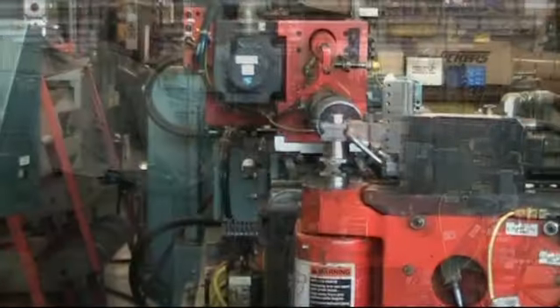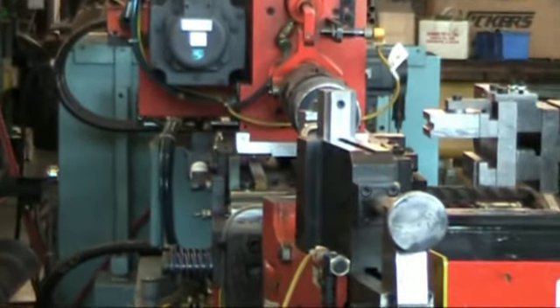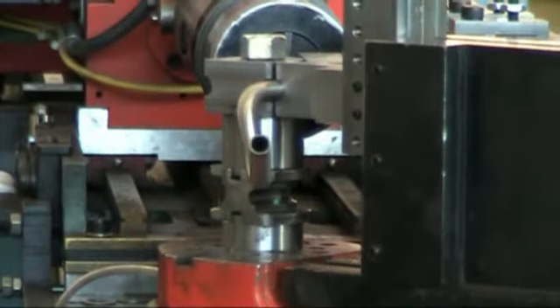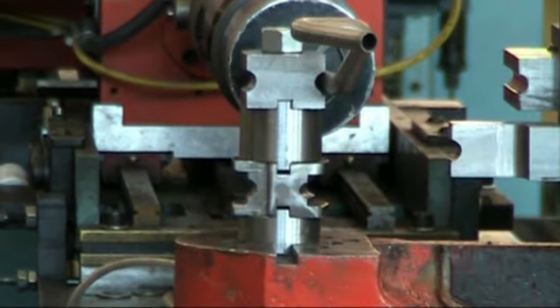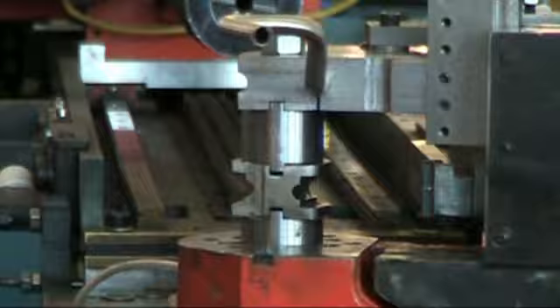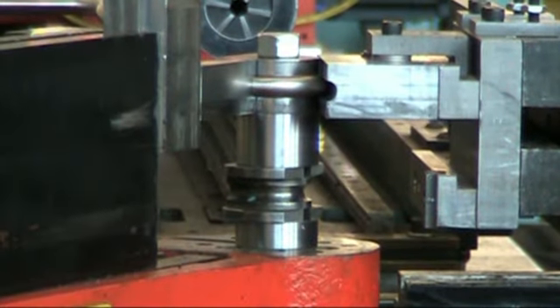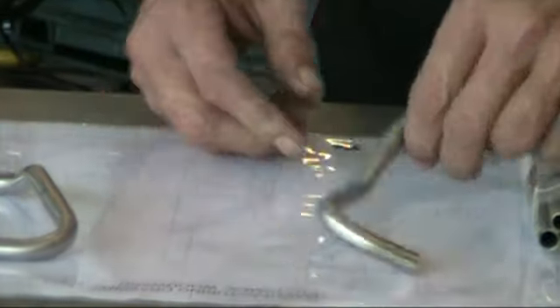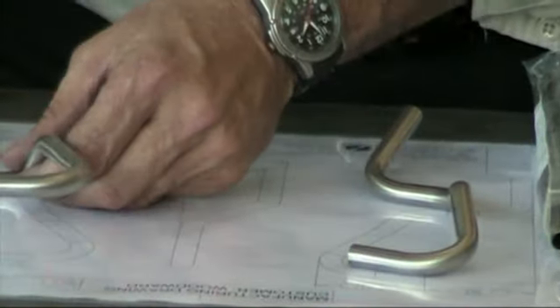Automatic tube bending with the CNC bender is a fast and effective way to fabricate complex shapes. Unfortunately, setting up the bender for a new tube usually involves trial and error, wasted time, and creates a lot of material scrap before you get a good tube. Traditional manual setup methods using hand measuring and blueprints are inefficient and error prone.